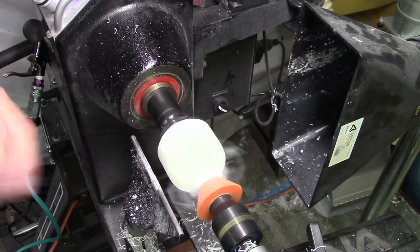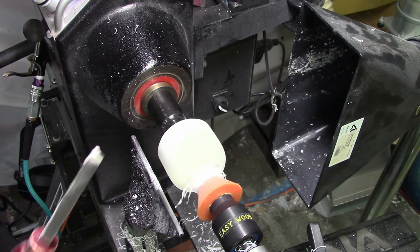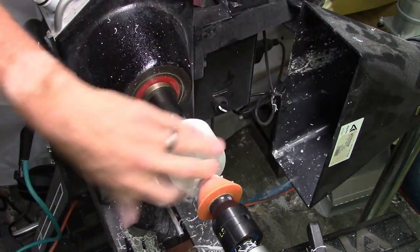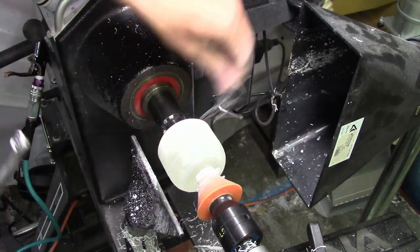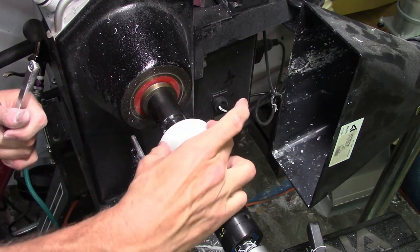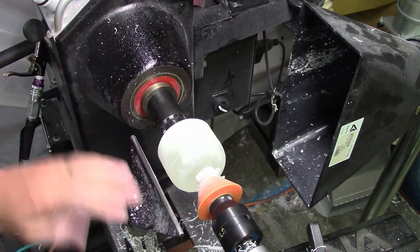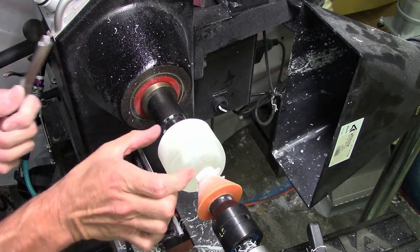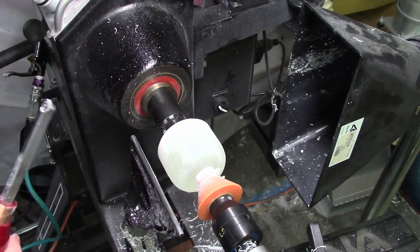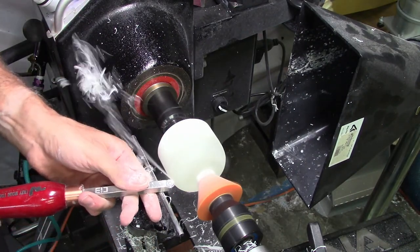So can you guys see what's going on? So far so good. There's a lot of material that needs to be taken off — the blank was three inches, so I really do need to come down in the diameter a good half inch at minimum. The blank's two and a half tall, so it's going to probably end up being just a little bit short of two and a quarter.